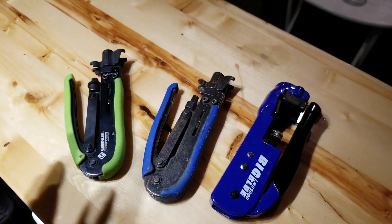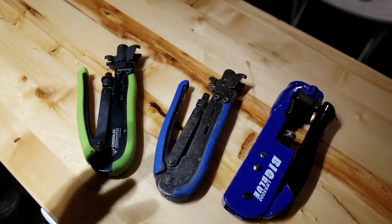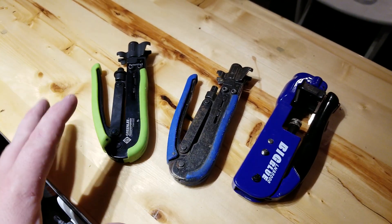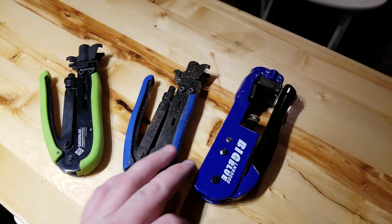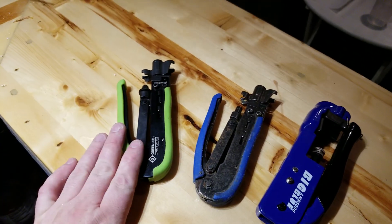Quick video. I had somebody ask me about my compression tools for coax. Obviously you've all seen these before — maybe not the LNS5000 — but these two F-Connector tools: my backup and my daily driver.